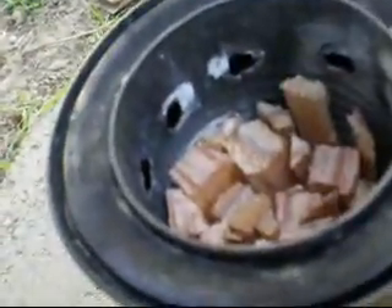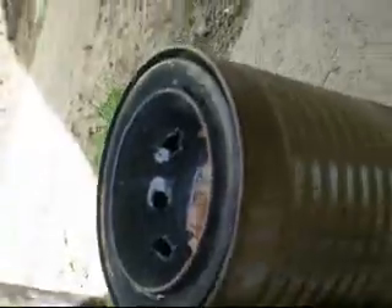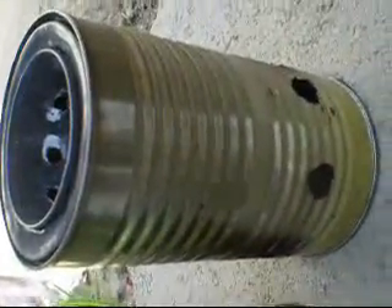This is a downdraft rocket stove powered by a wood gas gasification process, using a tomato paste can on the inside and a bean laundry can on the outside.